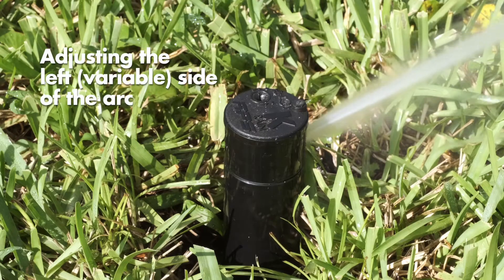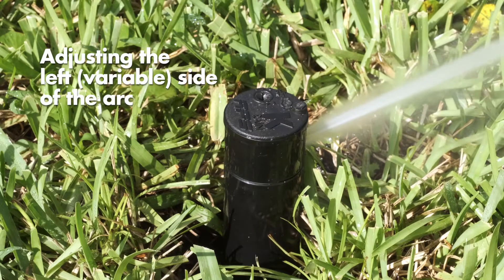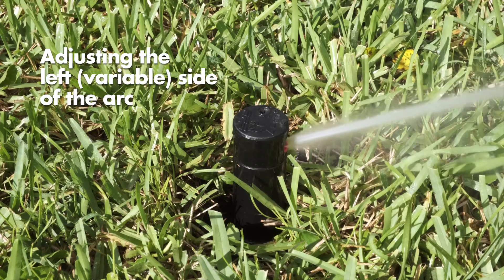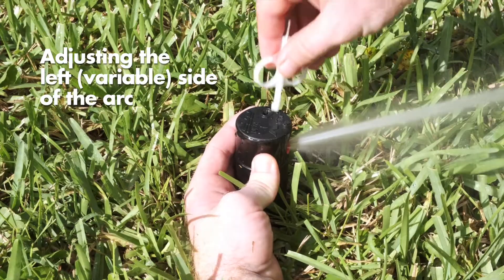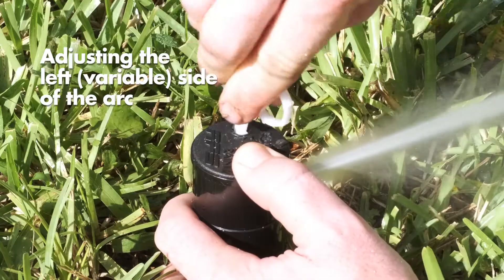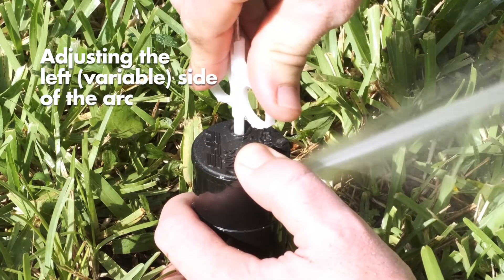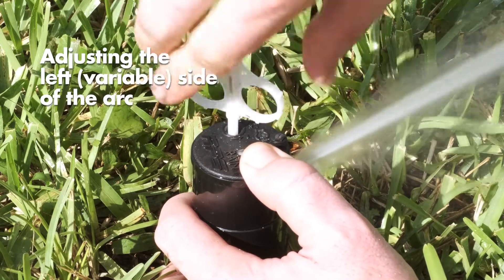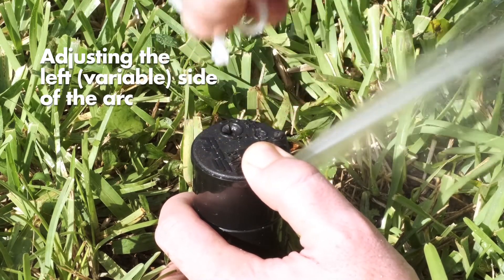The RPS75 can be adjusted to any desired arc between 40 and 360 degrees. While holding the turret at the right start position, insert the plastic end of the key into the arc adjustment slot. Turning clockwise increases the arc set. The key will stop turning or there will be a ratcheting sound when the maximum arc of 360 degrees has been reached.